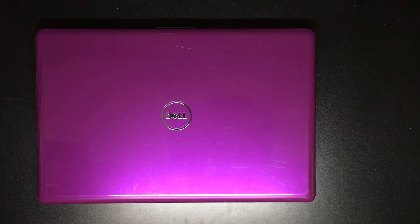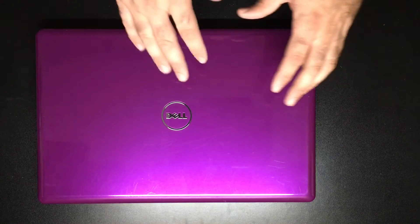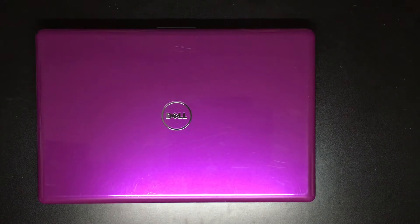Welcome back guys. My name is John Dyes with Crisfield Computers. I'm here today to show you how to do a RAM replacement on this Dell Inspiron 1750. This is one of our customer laptops — they brought it in and it has a bad stick of RAM in slot one.